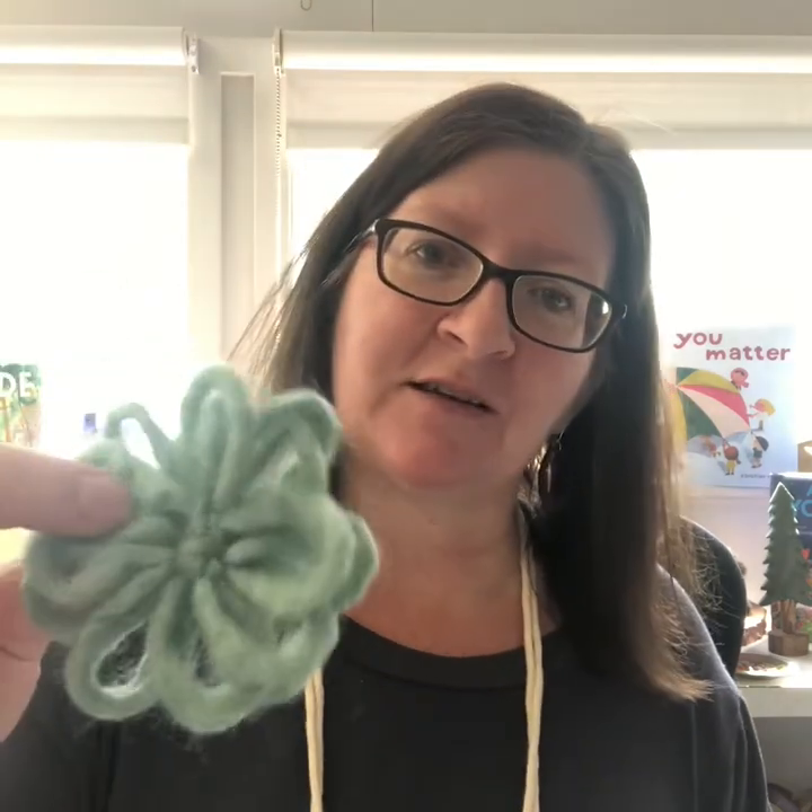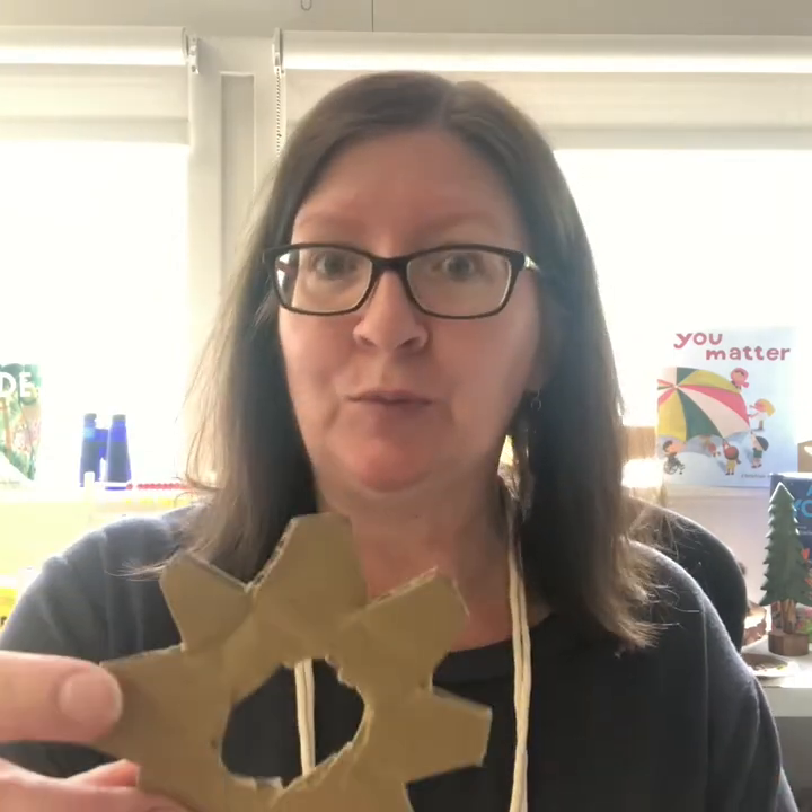Hi there, it's Ms. Novikowski coming to you from the studio at Grower Elementary in the Richmond School District. The project I'm going to share with you today is how to make these flowers made out of yarn. You'll use some cardboard.